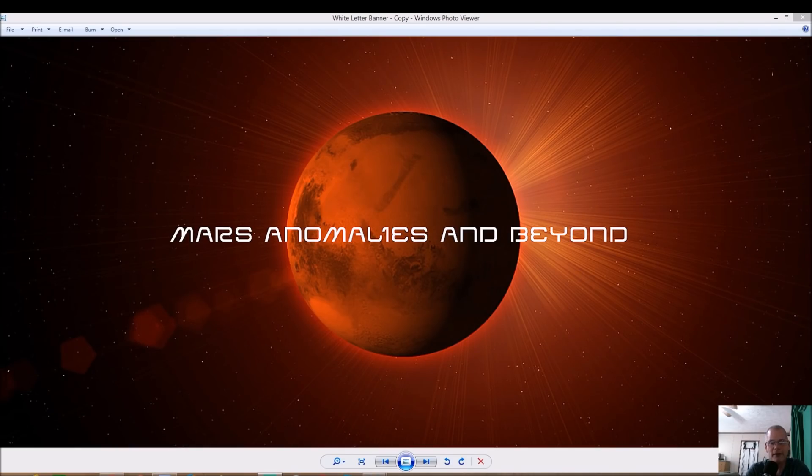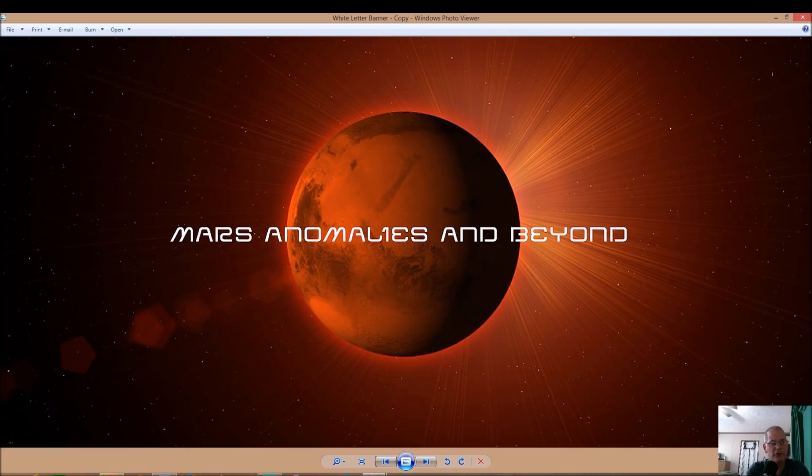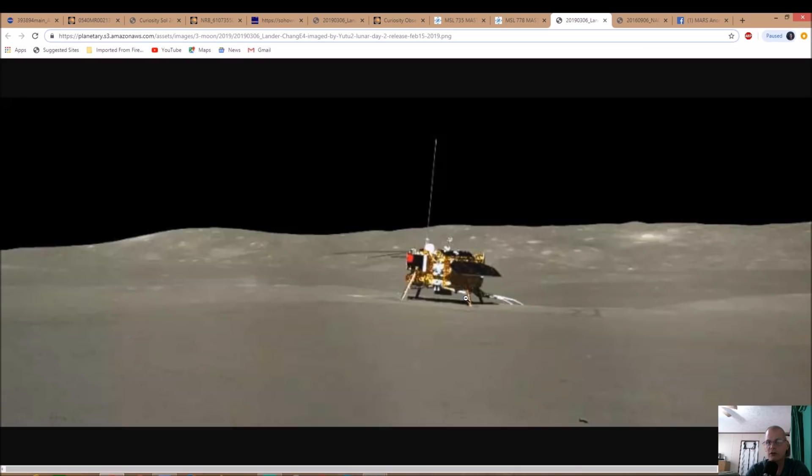What's going on everyone, hope everybody's having a great day. I got another cool one for you — this is from the far side of the moon. One of my subs, Paul Marshall, sent me this photo. It's in full color, which is crazy because you usually see just black and white of the moon. This is a photo of Chang'e 4 and the Yutu-2 rover on the lunar surface.